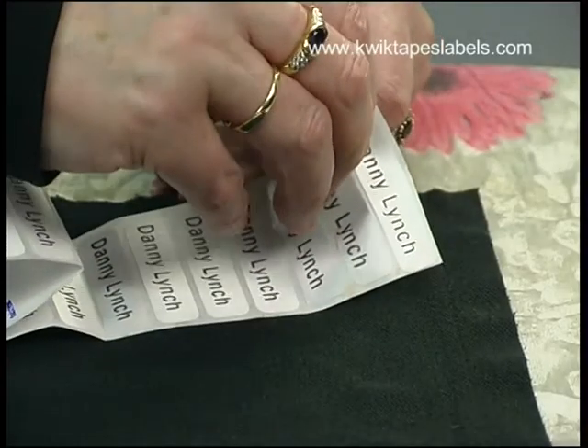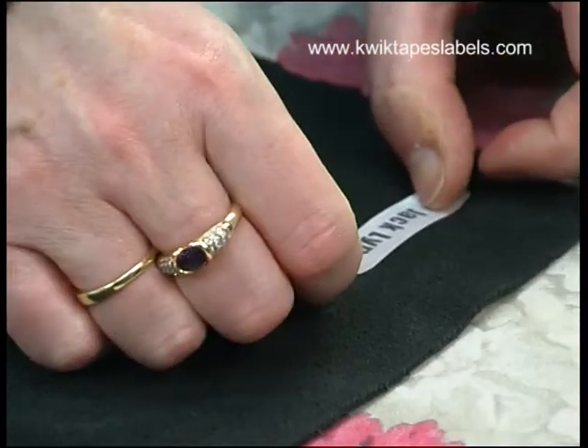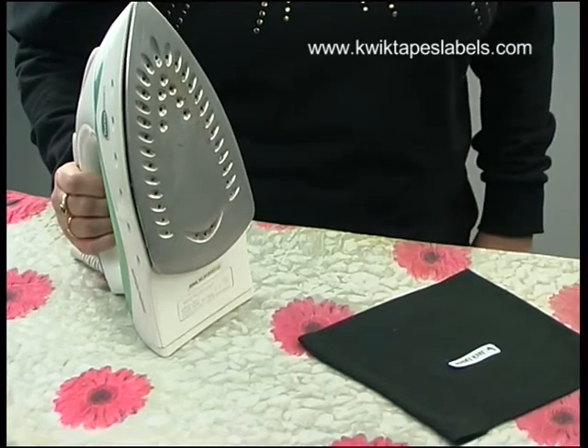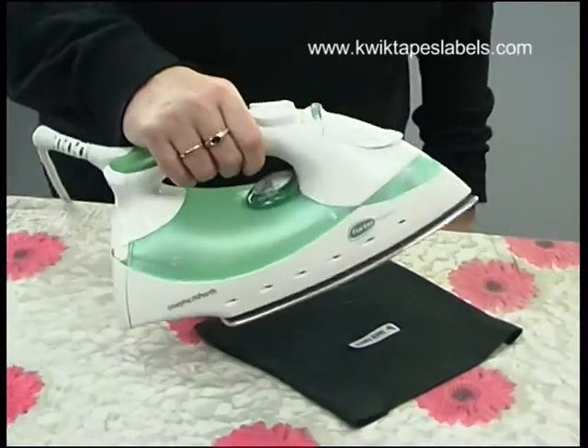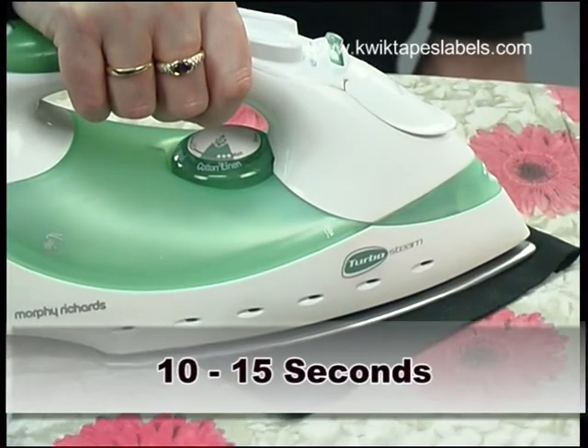Remove a name tape and place it onto the garment where required. Hold the iron flat and press the name tape in place for about 10 to 15 seconds, but do not move the iron around.